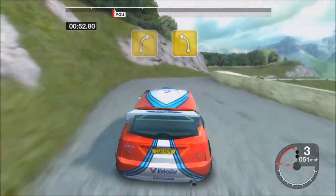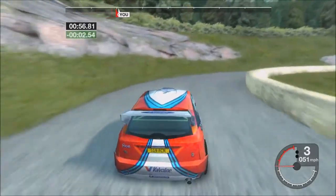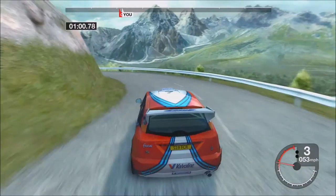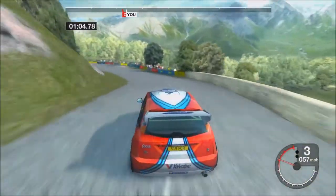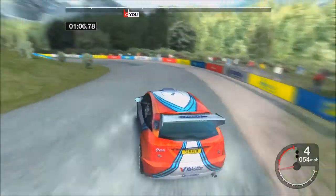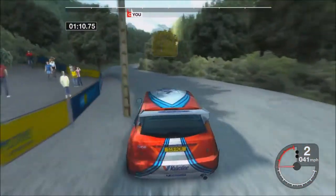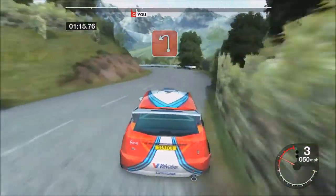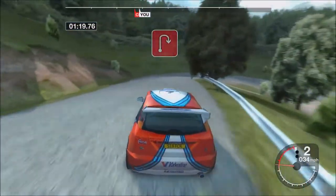Into four right. Into four left. Thirty three right. Into three left tightens. Into four right and long four left. Into four right. Thirty crest and long three left. Thirty one heavy right.